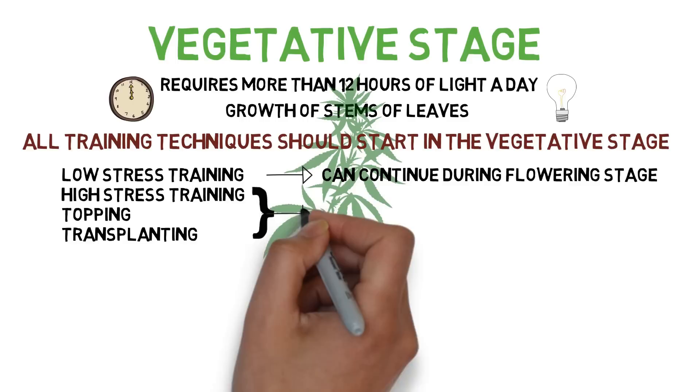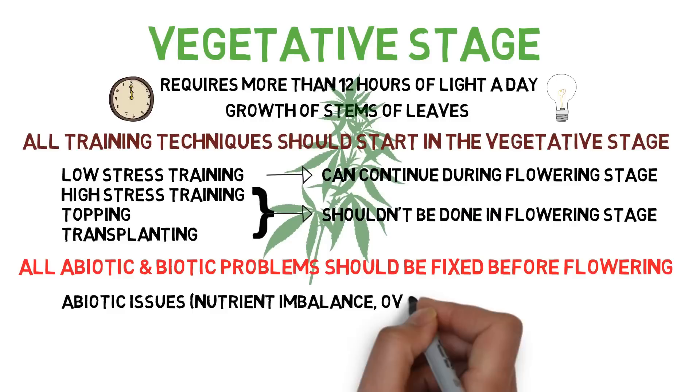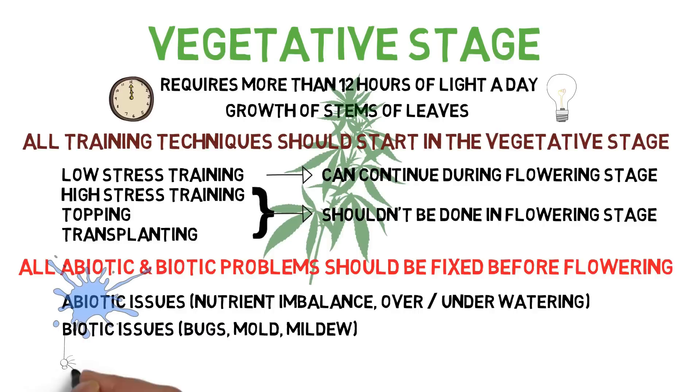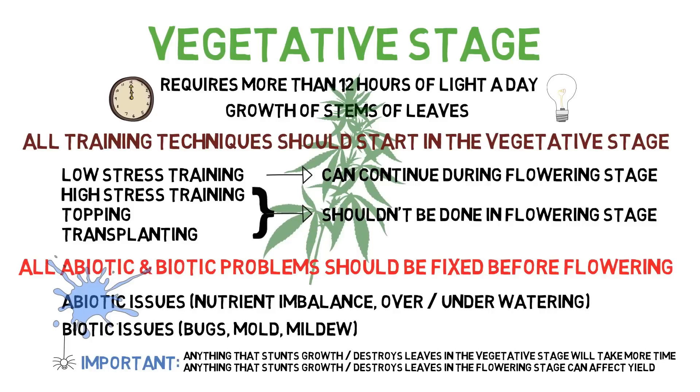Any mistakes made so far, as well as any plant problems occurring, should also be corrected during the vegetative stage. Anything from nutrient and water issues to bugs destroying parts of the plants need to be handled before flowering. This is for a number of reasons. One, because the plant is constantly producing new growth, any older leaves that get damaged or destroyed can be mitigated with the growth of new leaves. Also, because none of the flowers and buds have started to develop yet, you can still use certain pest controls on the entire plant that you can't when the plant flowers because they could affect the buds. Finally, any mistakes made in the vegetative process that slow down the plant growth for a few days can easily be made up by extending the vegetative stage.